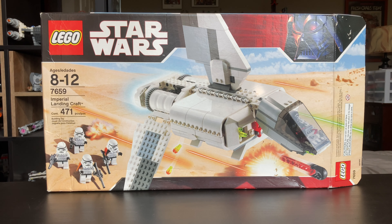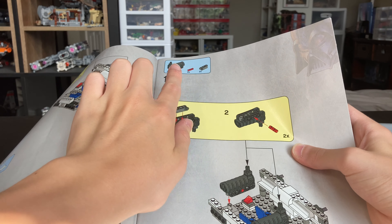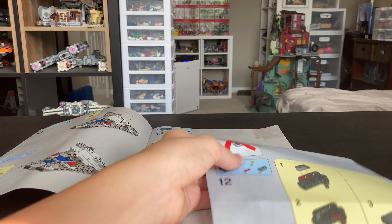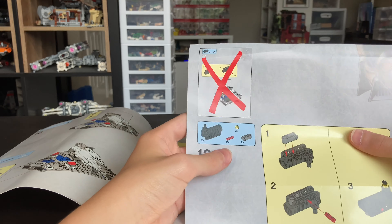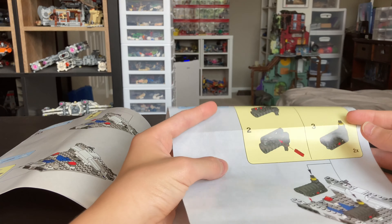With that all out of the way, let's take a look at the instruction manual. You can see the 2007 Darth Vader logo, as well as our set. There's a little slit of paper sticking out, and if we flip to that page, you will find there's an extra sheet of paper — an extra little instruction. You can see that you build the two cannons on step 12, and they just consist of three parts, but there's another step 12 that X's out the old page and adds a fourth part to each of the builds. I guess there's like a design flaw, so that is very interesting to see.